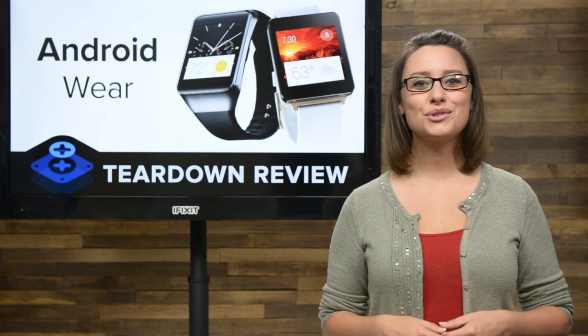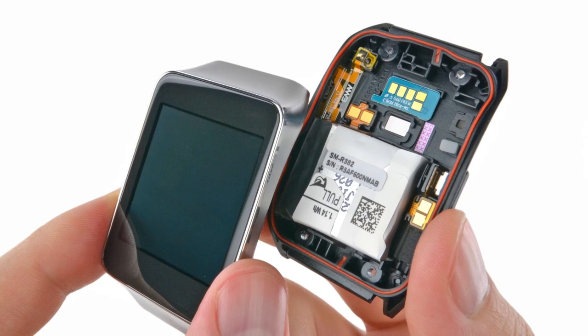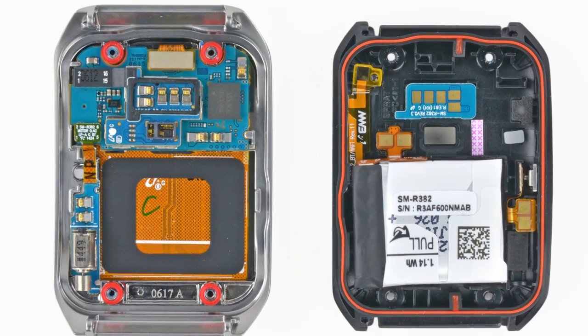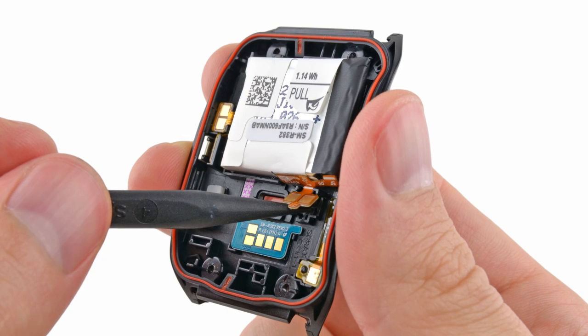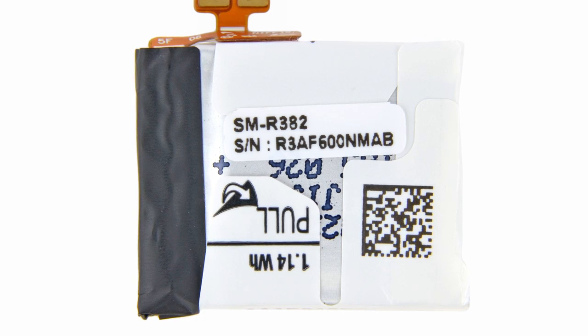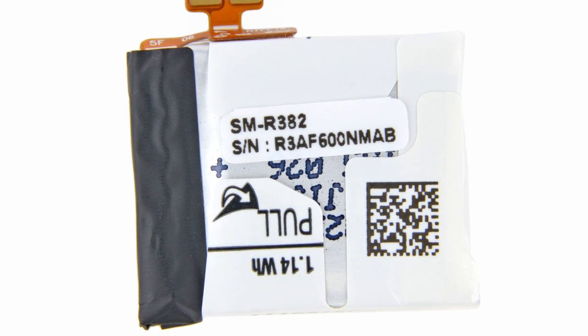Sure enough, with those screws removed, it only took some light prying with our opening tool to separate the device with ease. The two halves of the Gear Live act like a choose-your-own adventure: on one side we have the battery and power cable, and on the other we have the front display. We'll start with the battery, and thanks to a helpful hint from Samsung, we knew just how to take it out.